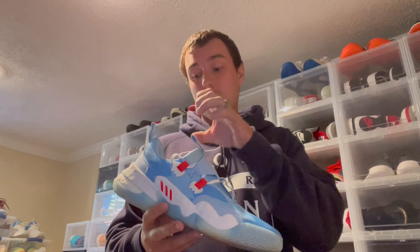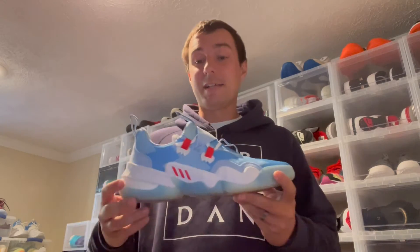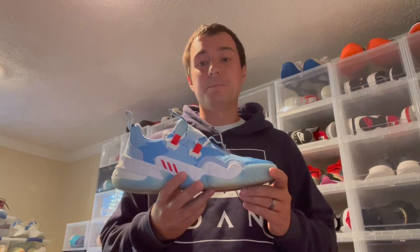My recommendation is to go down half a size. If you are a wide footer, I would honestly recommend trying these on first, because this one-piece upper construction is going to be a very tight fit already — your laces don't really do a whole lot; you're pretty much already locked in. You want to make sure you get the correct fit because if the shoe is too big you're going to be moving around a lot inside the shoe.